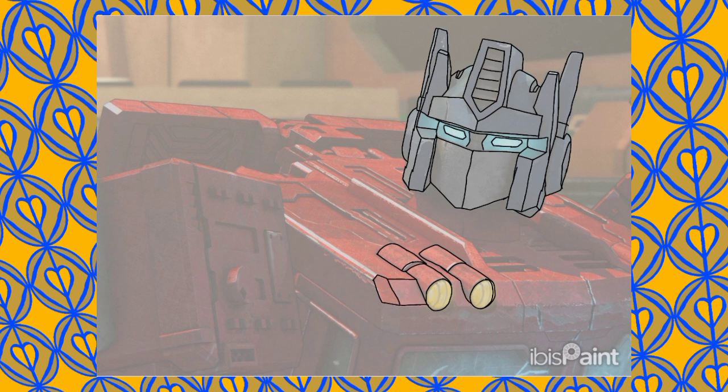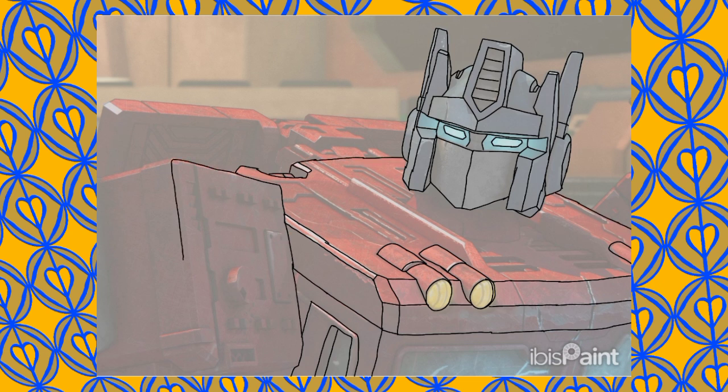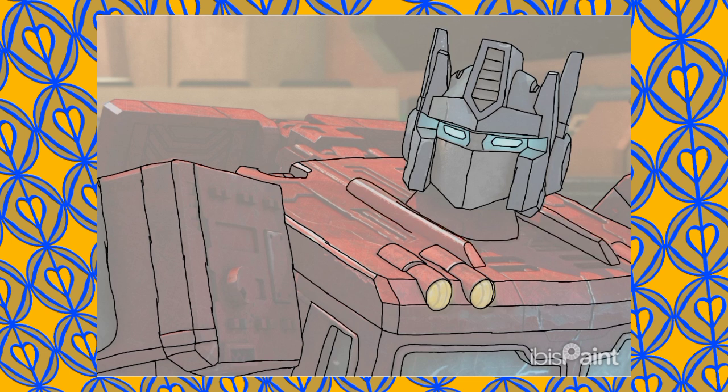Just trying to adapt to the more complicated design of the actual 3D animated style, with the more simplistic anime-ish style that the original 1984 G1 Transformers had.